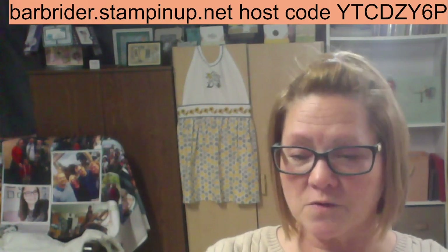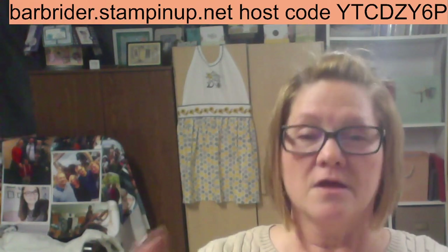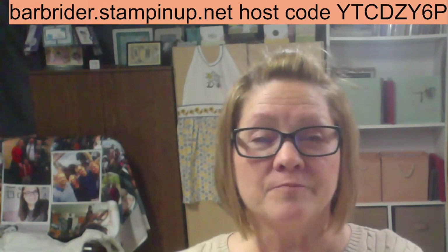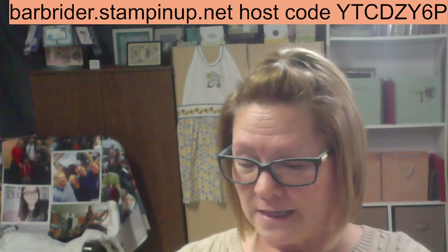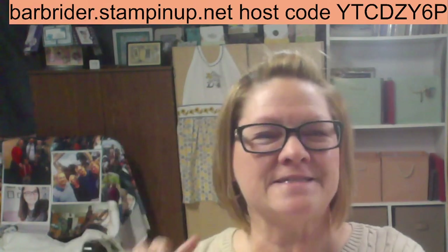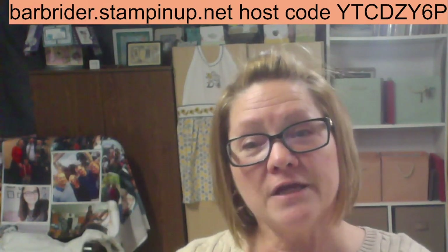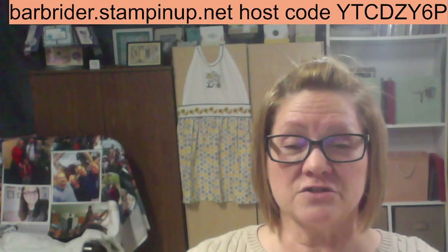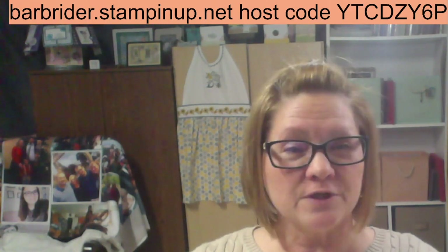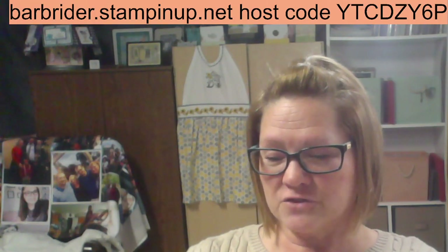Here's what we're going to do — we are going to go ahead and get started. Welcome everybody. For those with new names on here, my name is Barb Ryder, I'm an independent Stampin' Up demonstrator here in Ypsilanti, Michigan. I have lots of great stuff to share with you, and hopefully you'll see something you haven't seen before and give it a try.